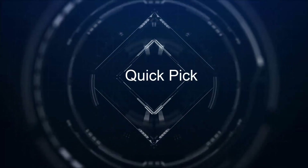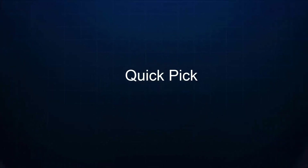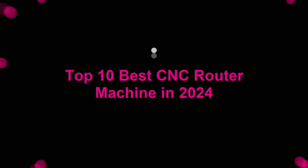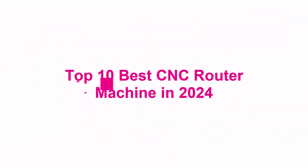Welcome to our channel. Top 10 Best CNC Router Machines in 2024.